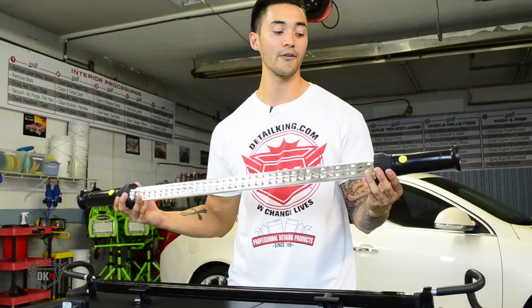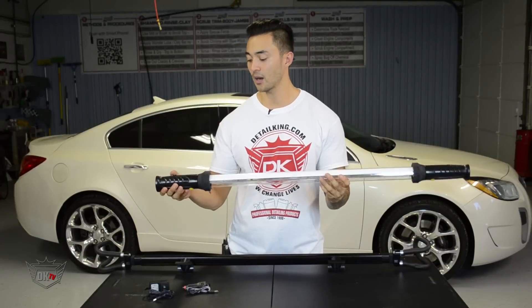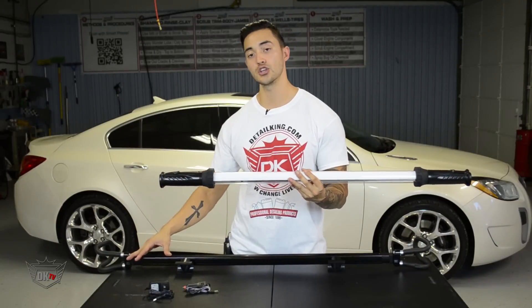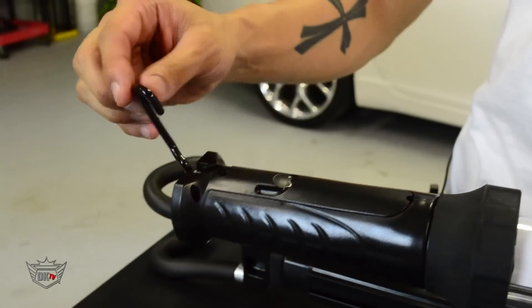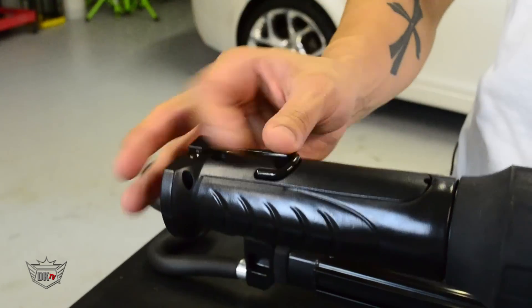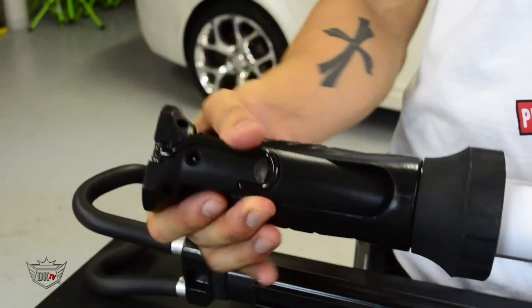Click it a third time and it turns right off. Looking at one end of the lamp, it has a couple of cool features. If you can't use the grips for whatever reason, it has these hideaway hooks. And if you can't use the hooks, you can maneuver it around — it's got magnets right on the end to attach it onto any metal surface if need be.